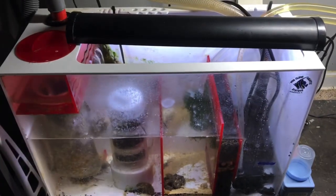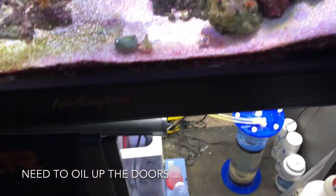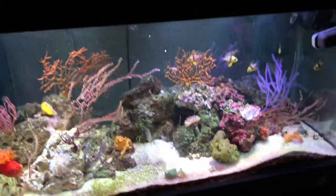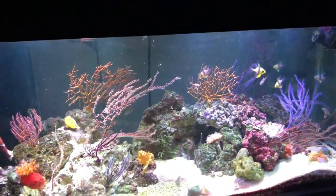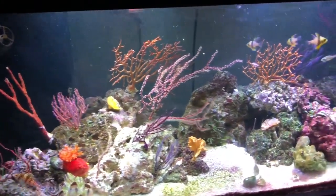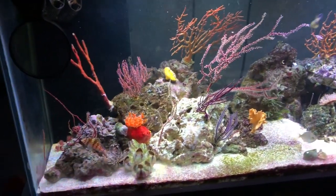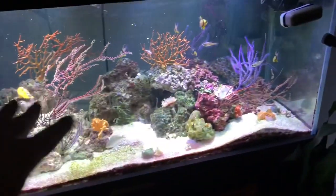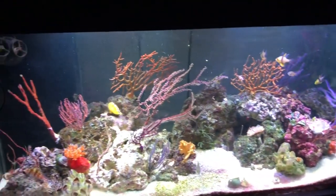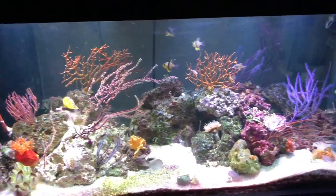The Chaeto isn't doing the best at the moment, not sure why — nice size chunk in there — but it does keep the water parameters very stable. The other key aspect is not blasting these corals with light. This is the dimmest setting the lights can be on without being fully blue or in midnight mode. When I'm not home viewing the tank I usually have it on an even dimmer setting.